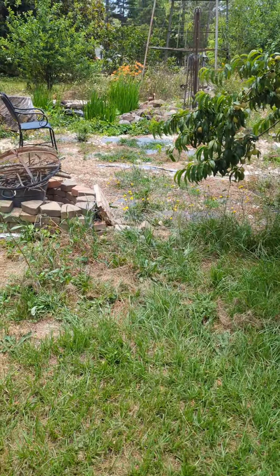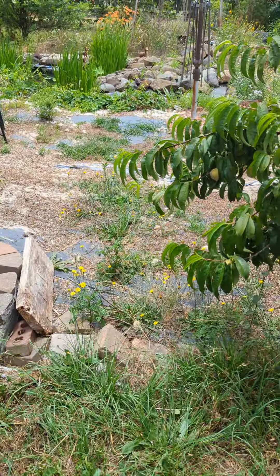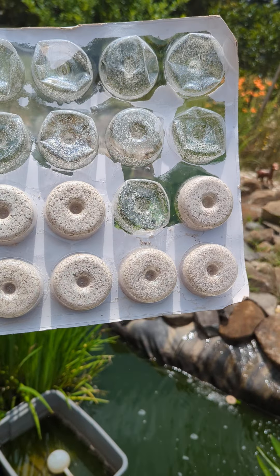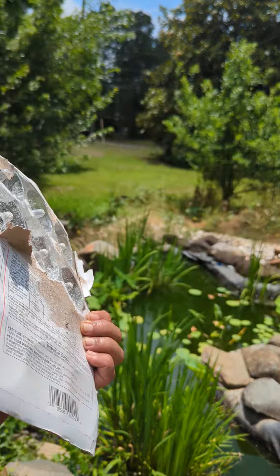I'm going to show you what I do for mosquito control — organic mosquito control. If you have a fish pond or standing water in some tub, you can put mosquito dunks in there. That thing floating in the water will kill the mosquito larvae. One dunk will cover 100 square feet of water, so my fish pond is less than 100 square feet, so I put one mosquito dunk in there.